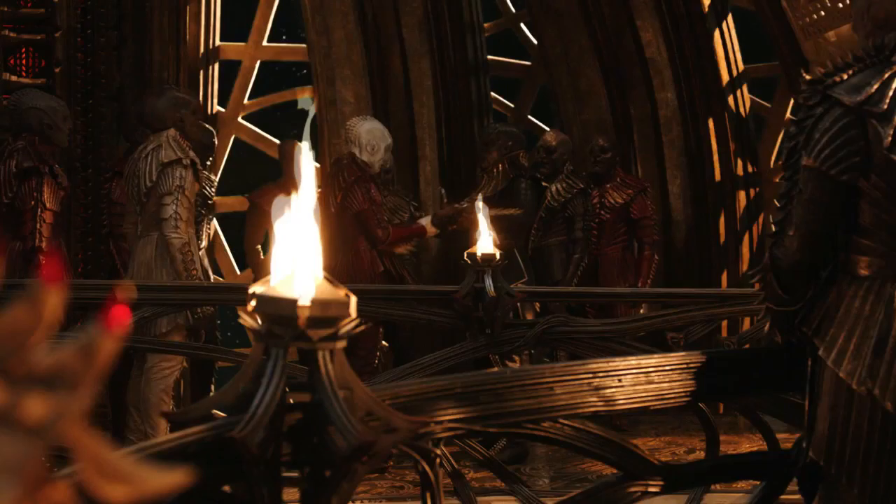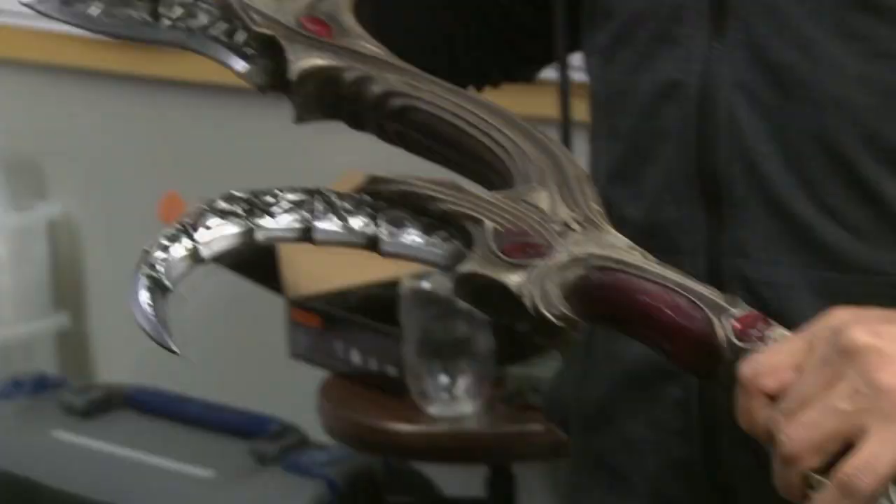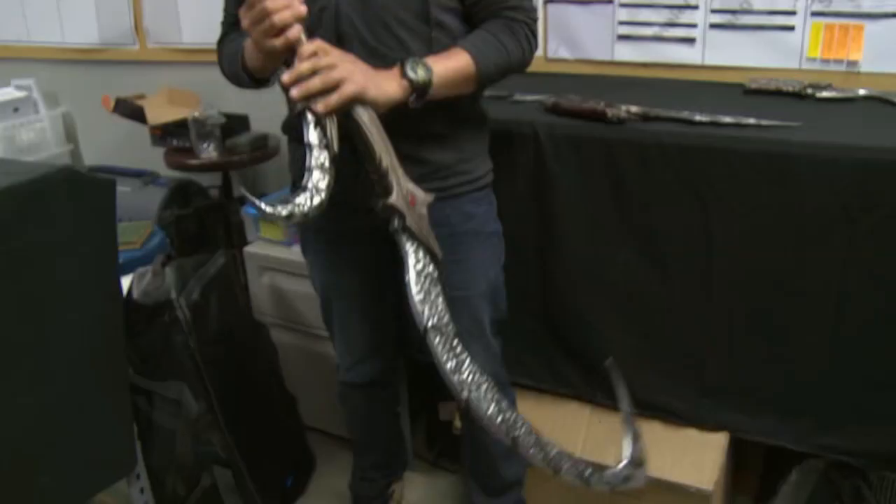We simply turned them backwards, giving the idea that, okay, if necessary, I can turn this, I can spin it, I can stab you with it. But the presentation is: I'm in a defensive stance.